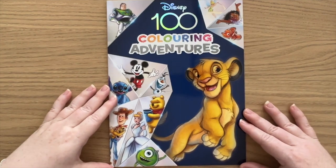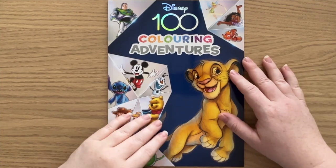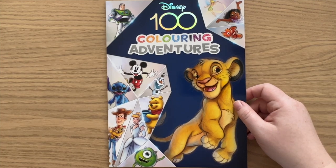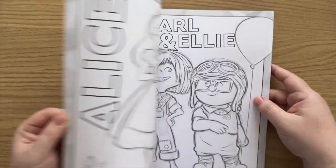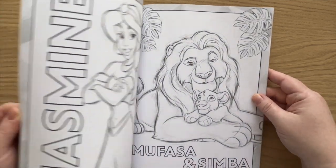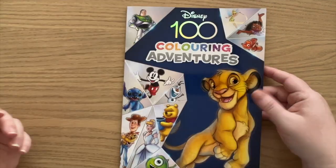Then I also bought this one on recommendation from Nicky at NickNeckColors78 on Instagram. This was another very inexpensive book and it's to celebrate Disney's 100 years. It has a whole bunch of characters all in this beautiful sketchy style that I love. So thanks for the recommendation, Nicky — super cute.